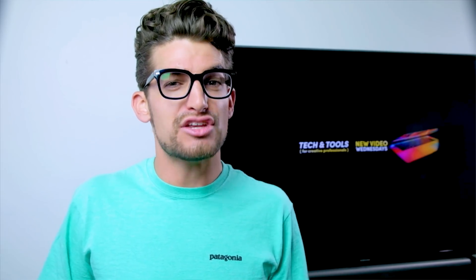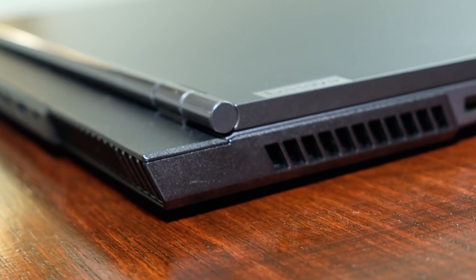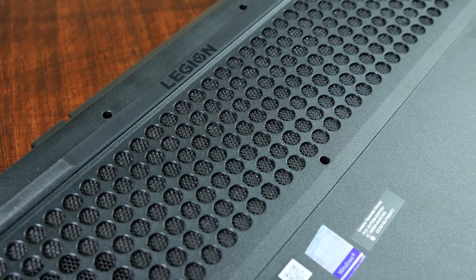Now that we've worked through the build and usability, let's talk about performance. The Lenovo Legion 5i comes with the 10th gen Core i7-10750H, a 6-core 12-thread processor, the NVIDIA GeForce GTX 1660 Ti with 6GB of GDDR6 VRAM, 8GB of DDR4 clocked at 2,933MHz in a single slot, upgradable to 16GB per the Lenovo website, and 512GB of M.2 SSD. Lenovo did a great job on venting this laptop — there are 5 vents total: 2 side, 2 rear, and 1 large vent along the bottom.